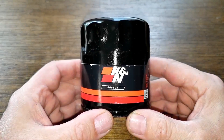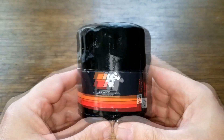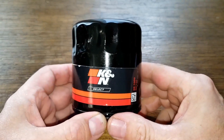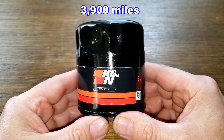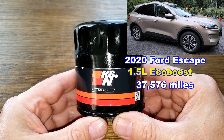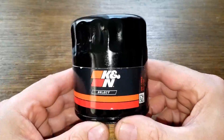Today we'll be opening up this used K&N Select Oil Filter, number SO-1002. A viewer named Duane DeZisto from New Hampshire sent me this oil filter — thanks Duane. This filter was in service for 3,900 miles and came off of Duane's 2020 Ford Escape SEL with the 1.5 liter EcoBoost engine. Total miles on his vehicle is 37,576. We'll also take a look at an oil analysis that he had done. So let's get started.